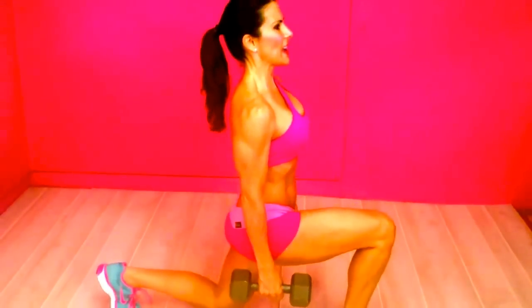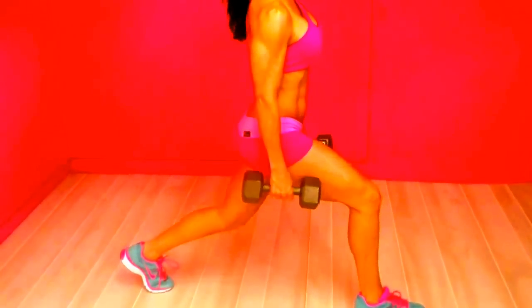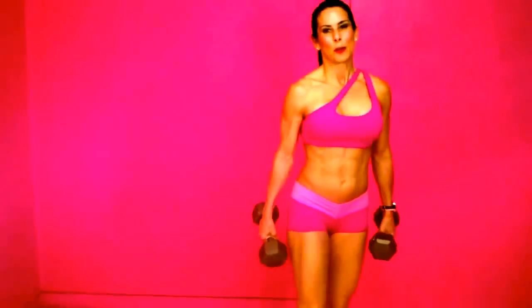Not leaning forward — core is tight, abs are engaged, straight up and down. To really challenge yourself and build up those leg muscles, keep increasing the weight. You might feel like you can't do it, but trust me, you really can. Go do some stationary lunges!